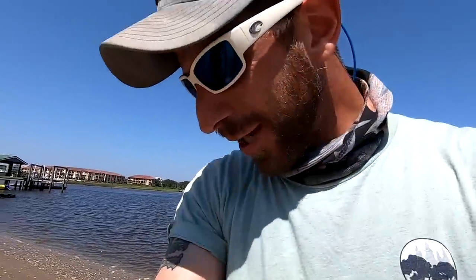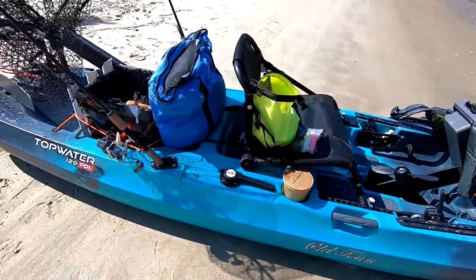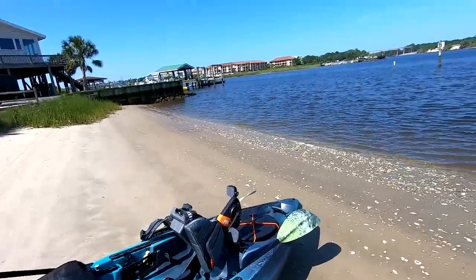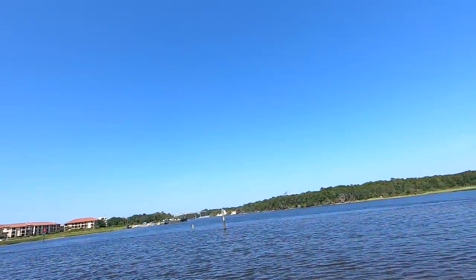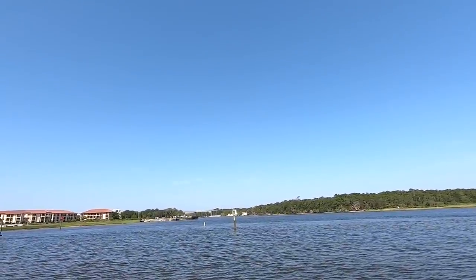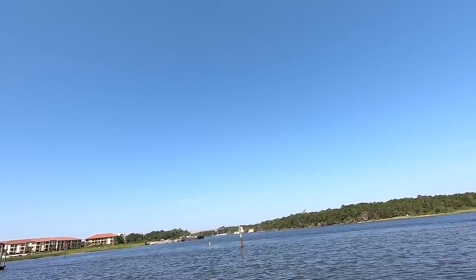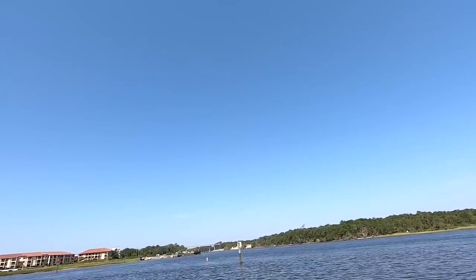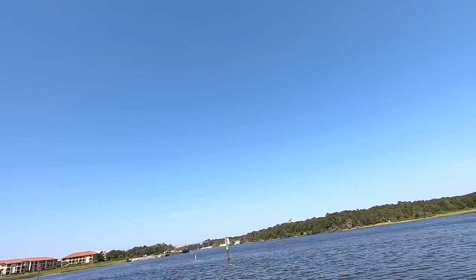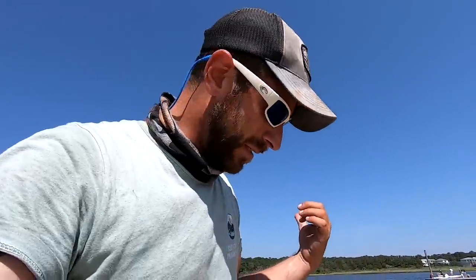Right here is our new kayak to play with — that's the Old Town Topwater 120. I rigged it up and we're gonna take it out for a spin over there at Snow's Cut. There's a lot of history around here. For my striper nerds, this was actually a pretty famous area for striped bass up until the 1980s. The Cape Fear region used to have a pretty big spawning ground of stripers, probably number four or five in the country at one point. I'm not taking this into some pond — current can rip here up to four knots in some places.